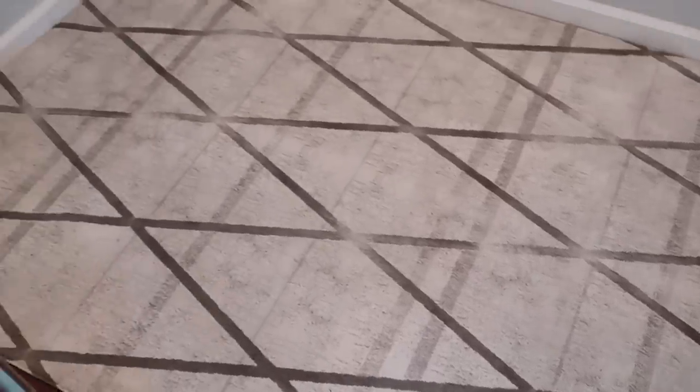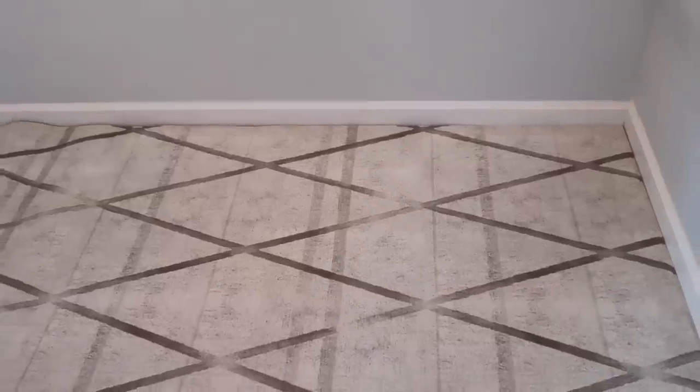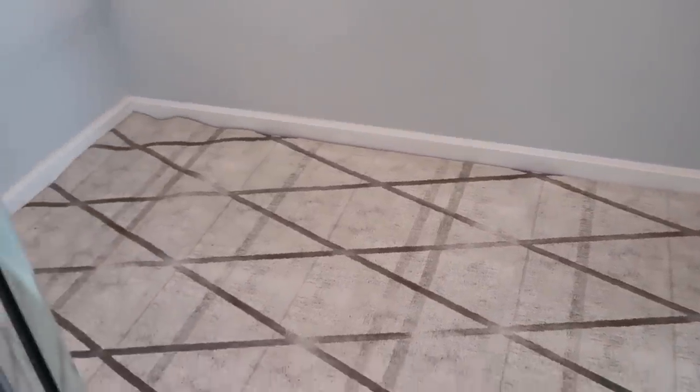Once you have your cleaned-out, decluttered space, this is where the fun starts. For this closet I decided to put some decorative elements in first, just to make sure they were going to look good and fit. The first thing I added was a rug — fun fact, it's actually one of Carter's old play mats that he's no longer using, designed to look like a rug and made out of memory foam, so it's nice and cushy on my feet.